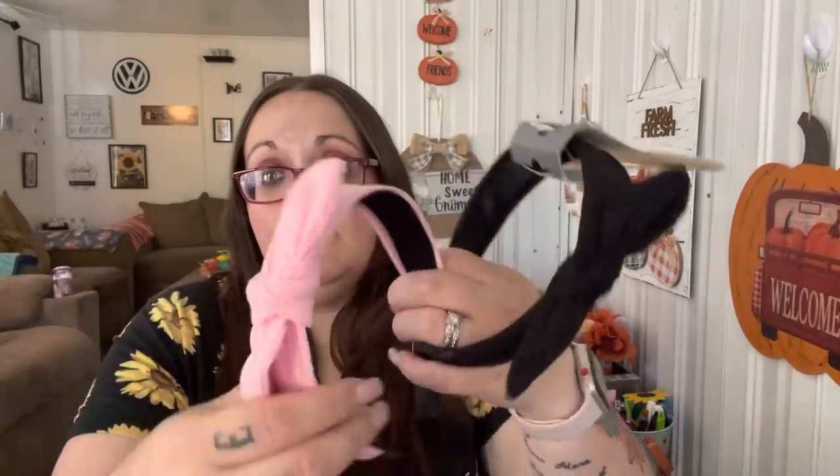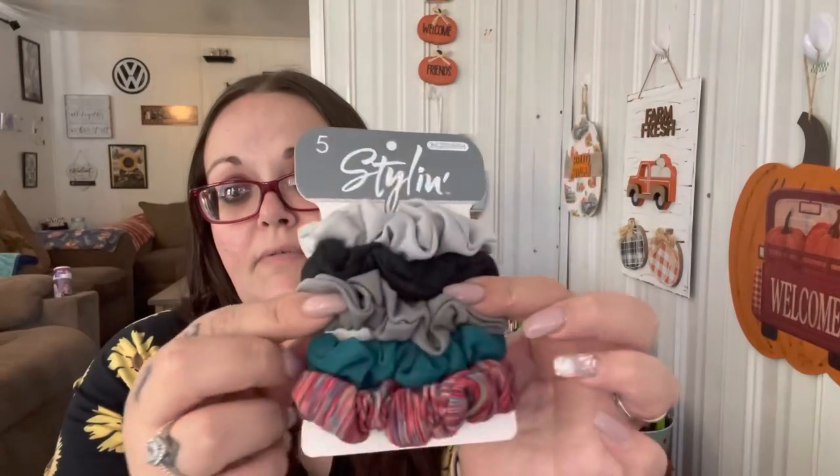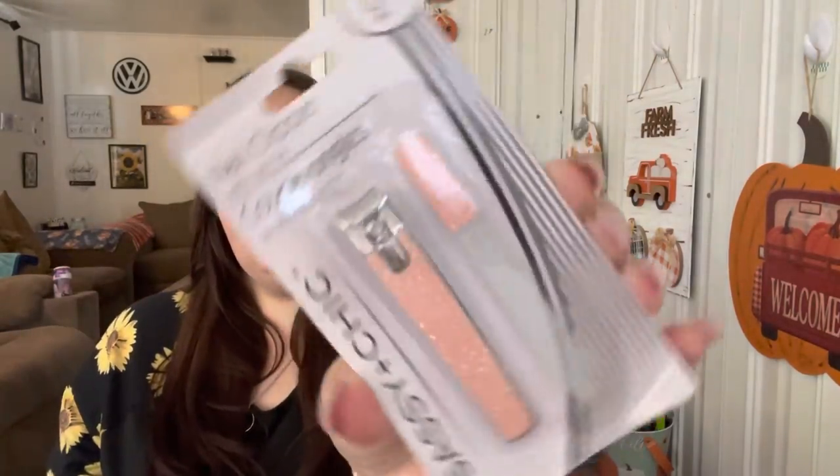They also had matching head wraps in the same material. I also got a five-count pack of hair ties - you get a really light gray, black, a slightly darker gray, blue, and then a really pretty striped one. I found some nail clippers in a really pretty peachy pink color. You get the nail clippers and a glass nail file, so I got two - one for me and one for the giveaway.